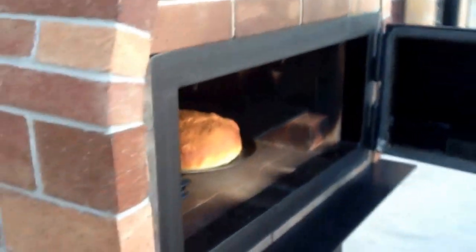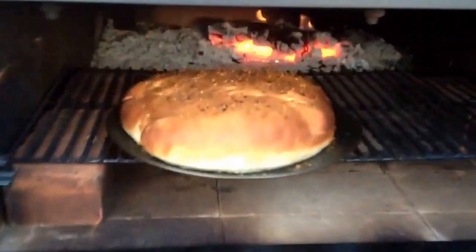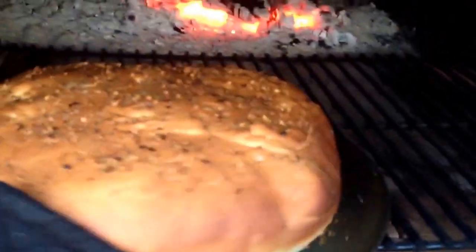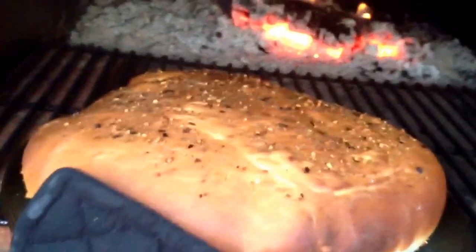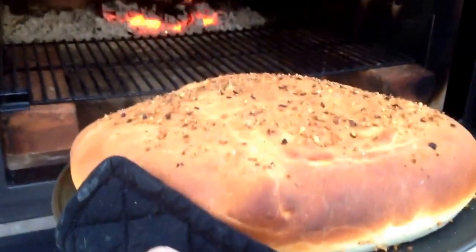Here it is — the Brick and Flame Wood Fire Brick Oven. Check me out, my website is woodfirebrickoven.com. I'm gonna go eat this bread, thanks for watching!